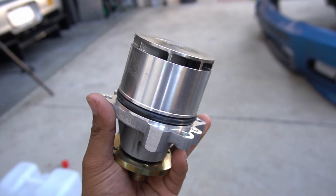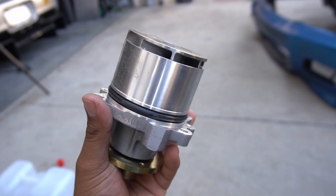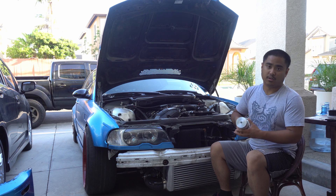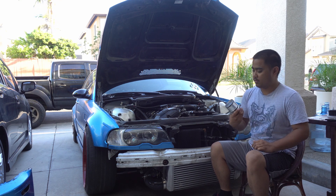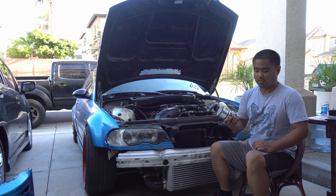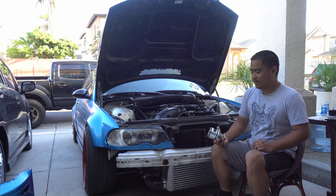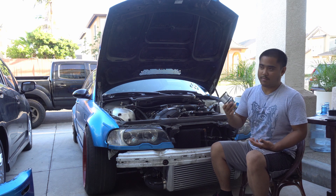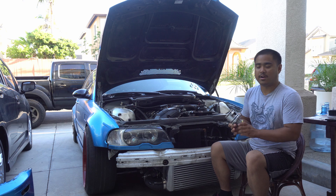This water pump does come with a metal impeller, which I've always wanted right from the get go. When I bought this car, I knew that the plastic impellers were an issue. I don't really know what contributes to the extra 20 percent in flow, but it seems to be a popular option. I wanted a metal impeller water pump for a long time anyway, so I figured I'd change it out.